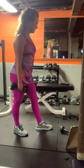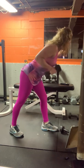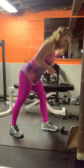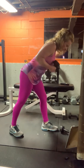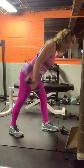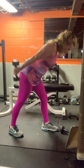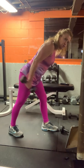If you remember what leg you did last time, switch it up. Elbows up. Ten seconds. Five, four, three, two, one.